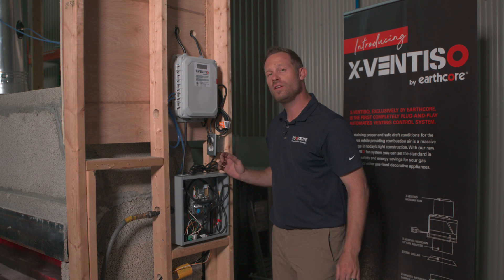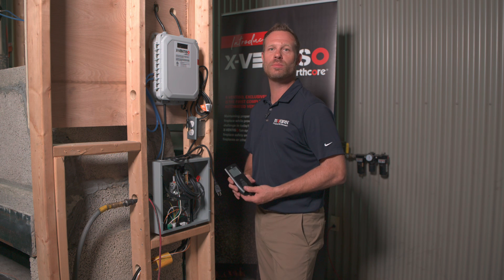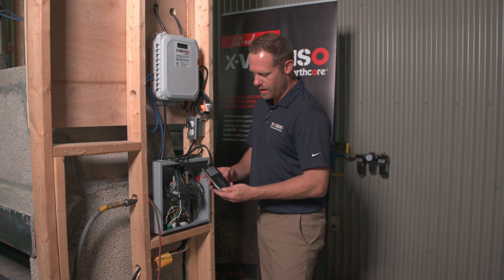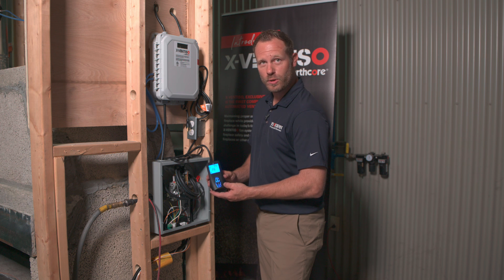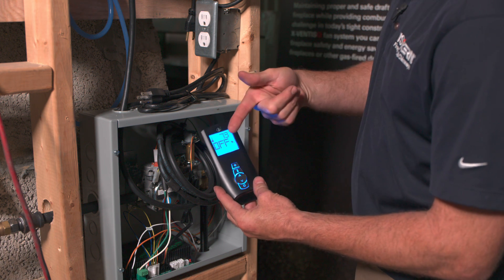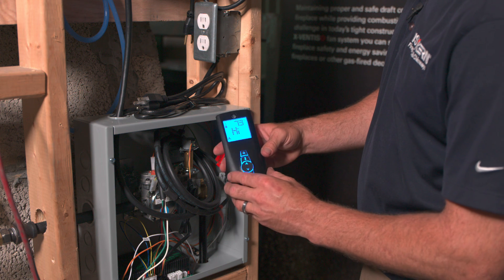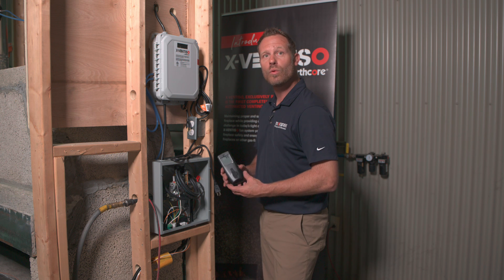With all that done, all we need to do is incorporate power, program the remote, and test for spark. With everything hooked up in the wall, install the batteries into the remote, put the cover back on, and hit the power button. You'll see the ambient temperature for the room showing up. Once you push the power button, go to your option selector until you come to what looks like a hand pointing — it should say 'off.' Hit the up button to turn that on, then scroll back through until you get to the high and fire icon on the remote and turn it off. Your remote is now programmed with the auxiliary function active, and when we plug the controller up to temporary power, we'll be able to test functionality.